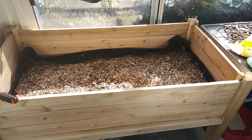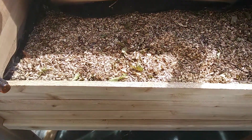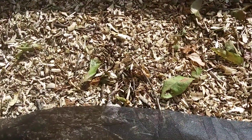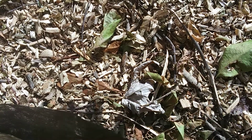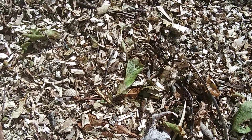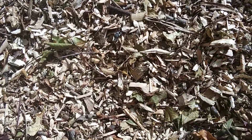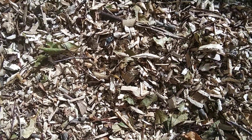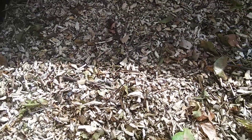The planter is made out of cedar and it's about a foot deep. It's got fabric on the bottom, and there are planks below with spaces between them. The fabric is just to keep small particles from falling through the slats. And I've got a layer of wood chips as a base.